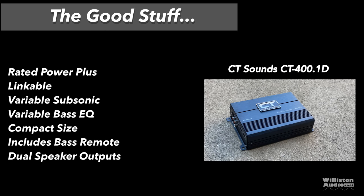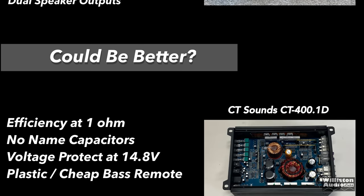The good stuff: easily met rated power. These are linkable — hook up multiples for more power. Variable subsonic filter. Variable bass EQ — we always talk about bass EQs needing to be variable if you're going to have them. Compact size. Includes a bass remote. And dual speaker outputs, which is always appreciated even on a monoblock amp.